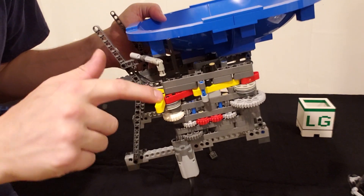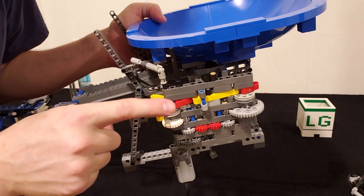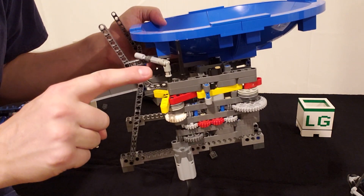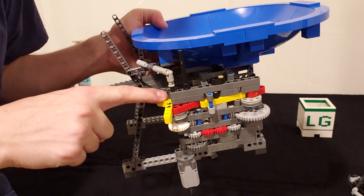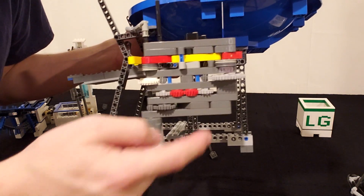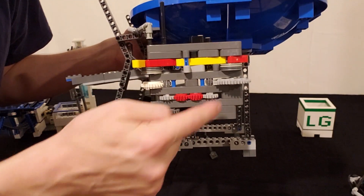One of the advantages of this style of delay mechanism is I can do a few different multiples — a multiple of three, a multiple of two, or a multiple of one — just by changing the number of levers I have on here. And if I wanted to make it faster or slower, I would just be changing this little gear ratio around here.